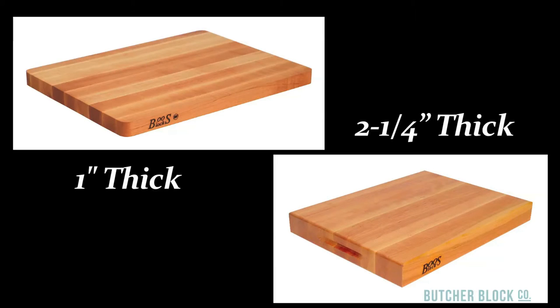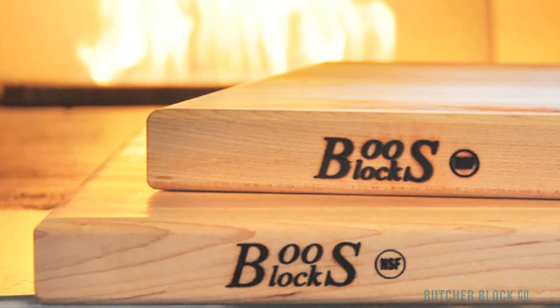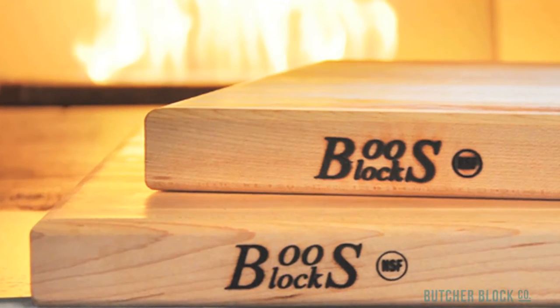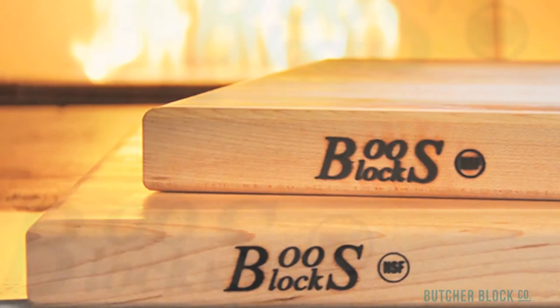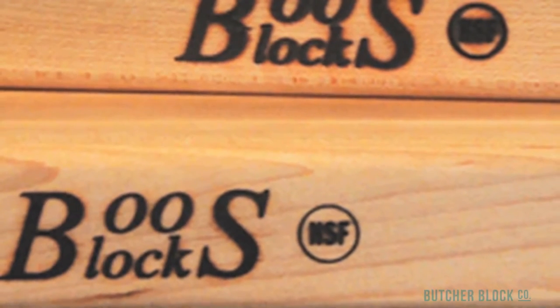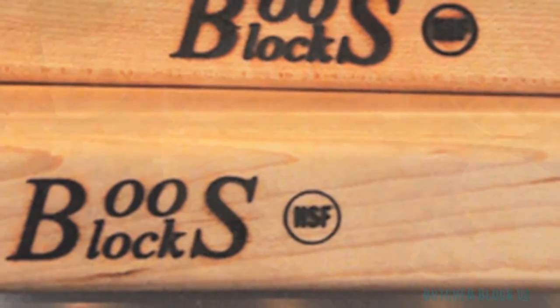Basic edge grain cutting boards are also usually reversible, doubling the available clean work surface. These boards range in thickness from one inch to two and a quarter inches. If you're looking for a cutting board suitable for a commercial food service environment, look for the NSF logo stamped on the board. It means that the board and its manufacturer have passed stringent quality standards, and it is approved for use in locations where equipment must be sanitized after each use in order to prevent the growth of bacteria.